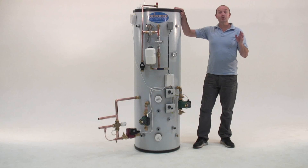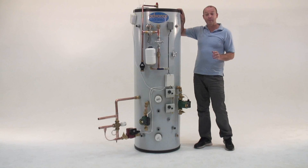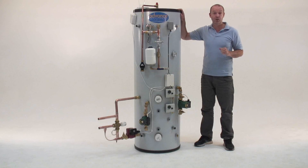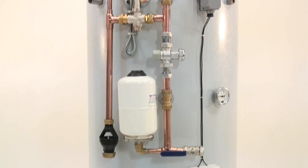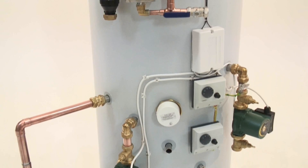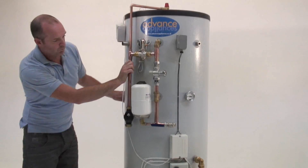This is the Universal Thermal Store from Advanced Appliances. I'm going to tell you what it does, how it works, and why it's safe to use. If you've come from the website, there's information about what size you need and the installation guide which you can download. Here it is — a thermal store which will link a number of fuel sources to give you mains pressure hot water and sealed central heating. Your wood burner or solar panels will help to reduce your gas or oil bills.